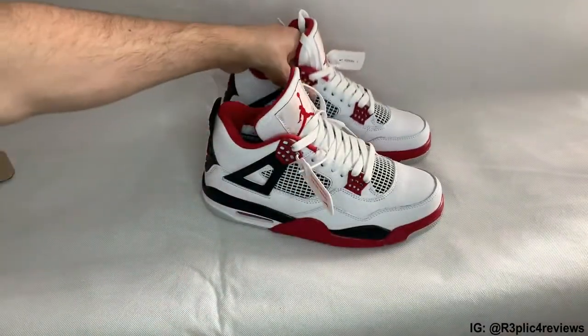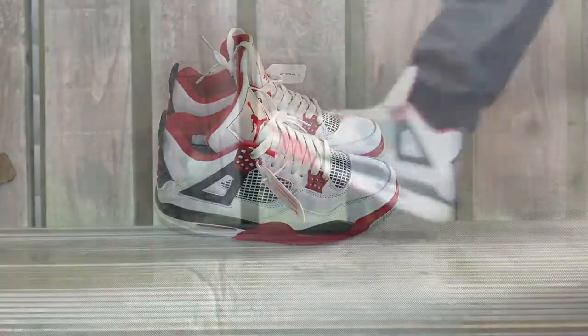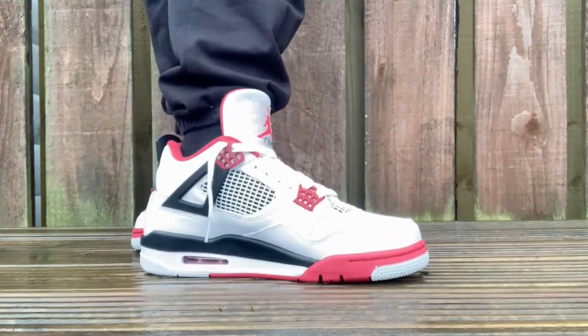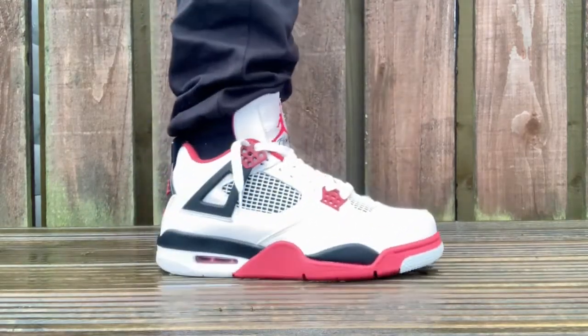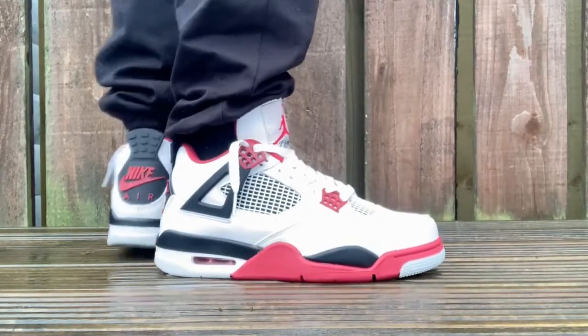What we'll do right now is we'll throw these on feet and then we can talk about size and comfort. So here we have the on feet, guys. I ordered these the same way I order any other Jordan, which is true to size. And they fit perfectly true to size, comfortable on feet, and do fit like any other Jordan 4 I've ever ordered in the past. So overall, a very comfortable and nice looking shoe.